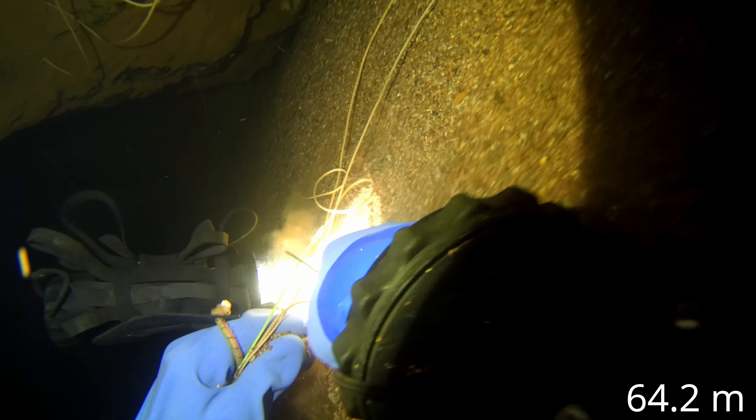I'm then installing another silt screw, putting the dive line through it, just to make sure that I've got a nice thick line to follow on the way out. The hope is that that thick dive line will still be there if I go back later next year. I'm just looking down to where the cave opens up, and get through there and carry on diving.